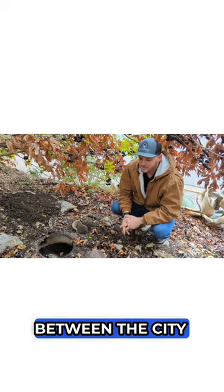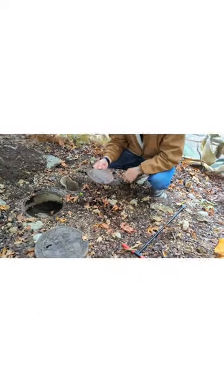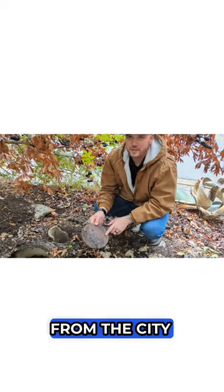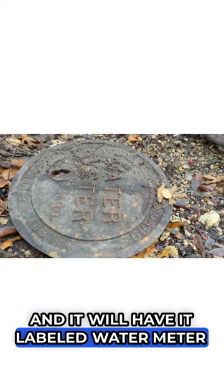The way to differentiate between the city water meter shut off and a homeowner shut off is the covers. The first thing you're going to do is check to see if there's markings from the city. It will literally say City of Austin on it and it will have it labeled water meter.